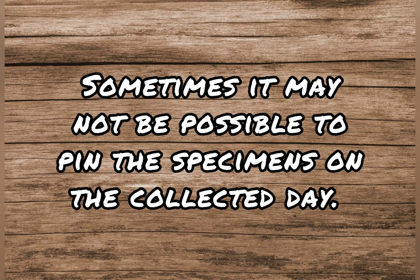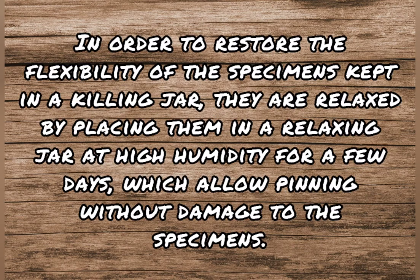It may not always be possible to pin the specimens on the day of collection. In order to restore the flexibility of specimens kept in a killing jar, they are relaxed by placing them in a relaxing jar at high humidity for a few days, which allows pinning without damage to the specimens.